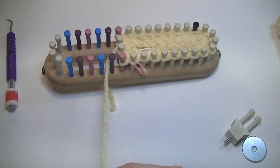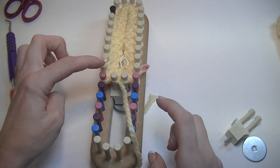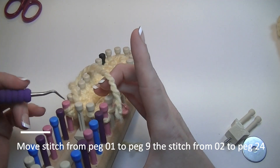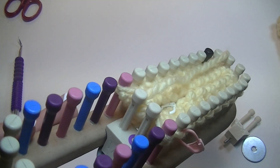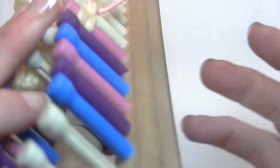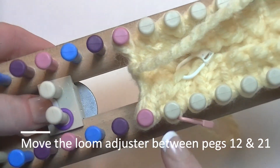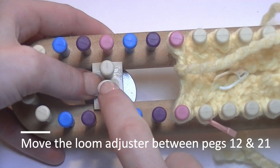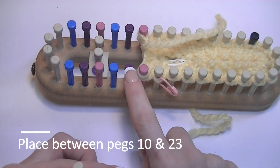Now we are going to do the thumb. Cut your working yarn four or five inches long. We're going to take this stitch and move it to that peg, and that stitch move it to that peg — if you're using a different sizing it just goes to the pegs right beside it. Now loosen the wedge. The thumb is made over ten pegs altogether. The first set of markers is for the body, the second set marks for your thumb. We need to add the second wedge in now, going between these two purple pegs.